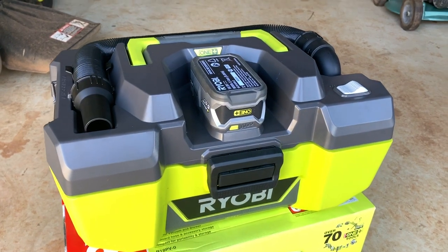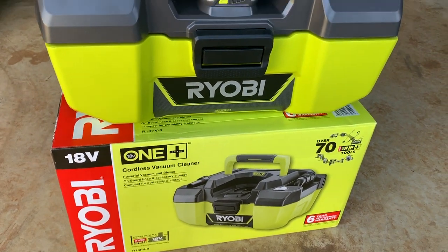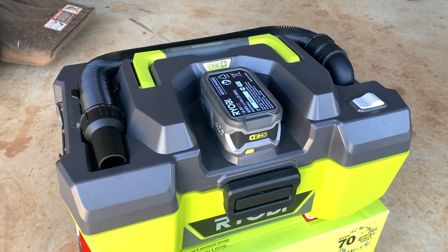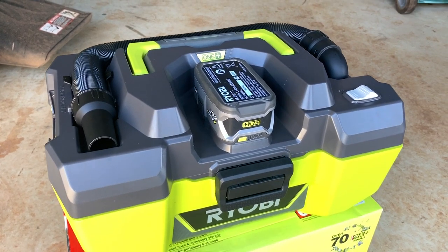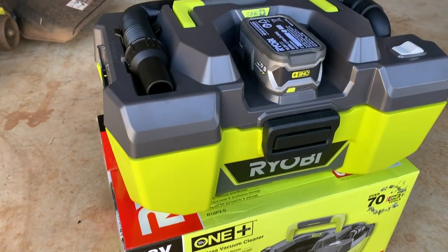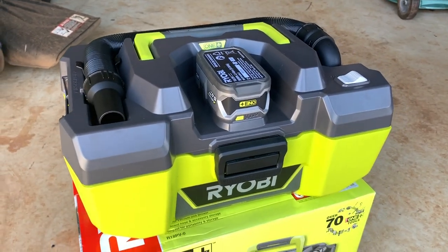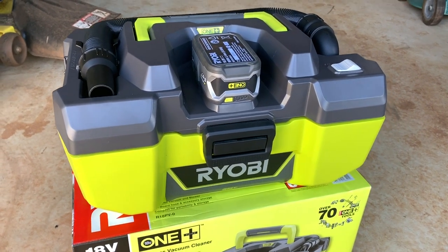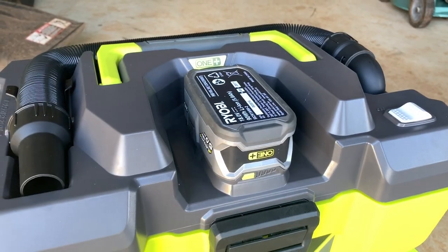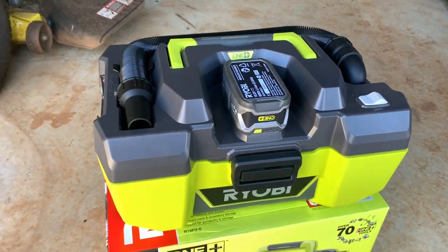Personally, I think this vacuum cleaner would be perfect for any handyman or tradesperson to clean up after themselves at jobs. It would also be perfect for car detailers and people who like keeping their car clean. It's an essential tool to keep around your workshop, and the fact that there are no cables to plug in is an added bonus — you just have to make sure you keep your battery charged.